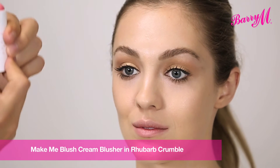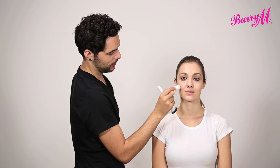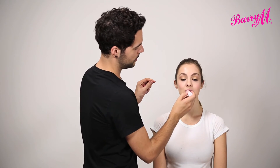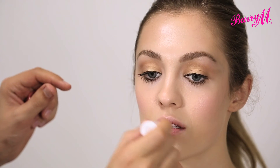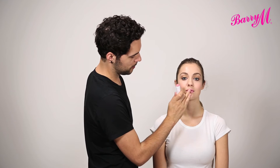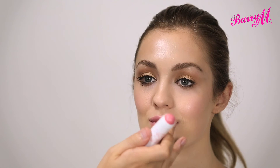I'm going to use the Make Me Blush Cream in Rhubarb Crumble to get some nice pinky cheeks. I'm applying it from the applicator and you can use your finger, but I like to buff it using a fluffy brush — this is the contour brush from Barry M. This product is perfect for creating that fresh, dewy looking skin. I'm also going to apply this to the lips, then just blending it in with your finger to give a natural pinky look.